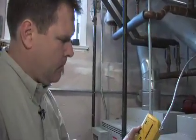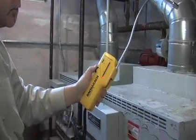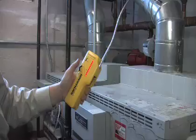Now it looks pretty quiet. What does it look like if there was a gas leak? If we found a gas leak, you'd see the lights start to go. This particular one doesn't make a lot of noise, but you'll see the lights really jump up, and it'll go like that. So that would show us that there's a gas leak.